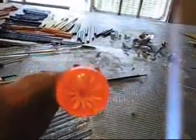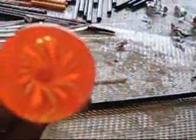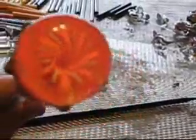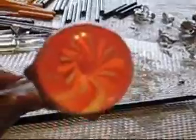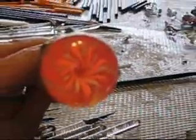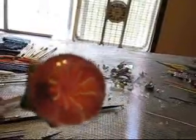Here we are on the first punny. I want to see if you can see the opposing vortexes in there. I think I didn't twist the implosion vortex enough — it could have stood to twist a little bit more. I was afraid of over-twisting it. We're going to go ahead and finish shaping it up.